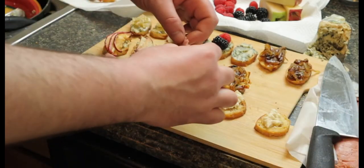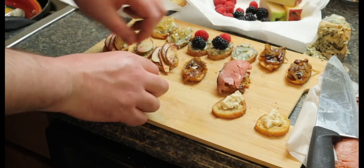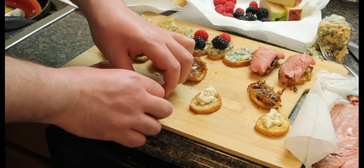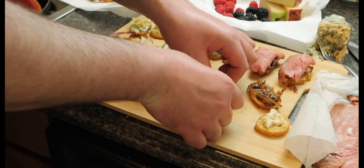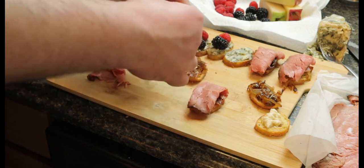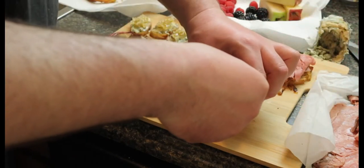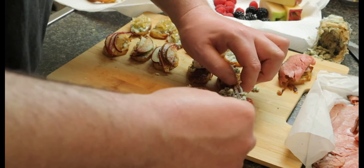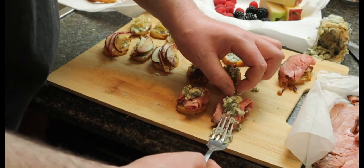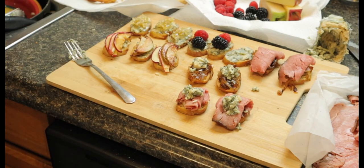Roast beef goes on top of the horseradish and the onions — roll it up a little bit. I went for the expensive roast beef; this stuff was like 16 bucks a pound, I only got about a third of a pound, but your choice — I recommend the good stuff, or you could make your own. Going for one or two bites — if you're proper I guess you make one of these little hors d'oeuvres two bites, or if you're a savage you go for the whole thing. A little bit of that cheese on top of the roast beef. Cheese, onions, roast beef, horseradish — very good combo, classic combination, delicious.